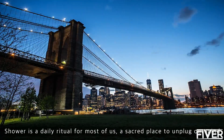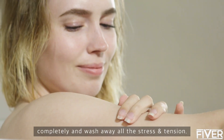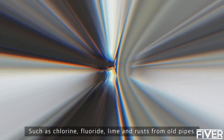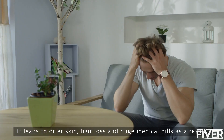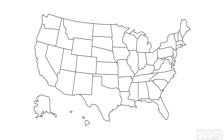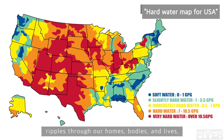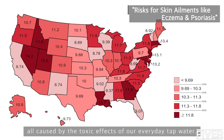Shower is a daily ritual for most of us — a sacred place to unplug our minds completely and wash away all the stress and tension. However, in reality, we're showering ourselves with horrifying chemicals such as chlorine, fluoride, lime, and rust from old pipes. It leads to drier skin, hair loss, and huge medical bills. In the U.S. alone, the negative impact of hard water ripples through our homes, bodies, and lives — all caused by the toxic effects of everyday tap water.